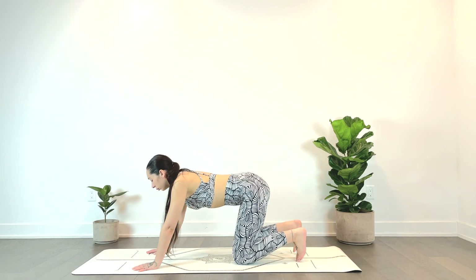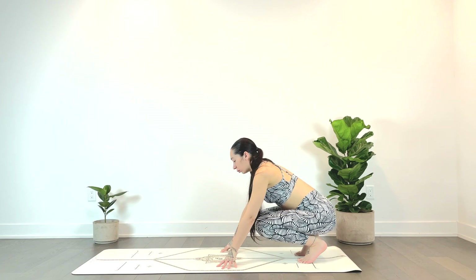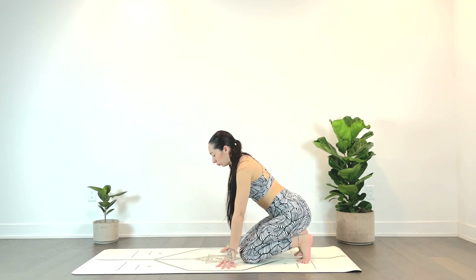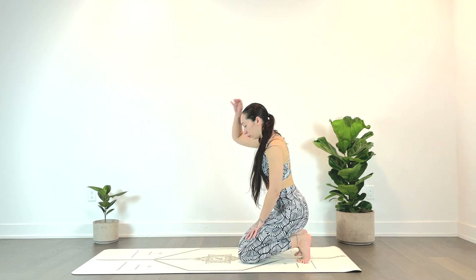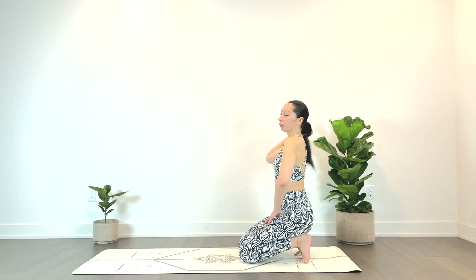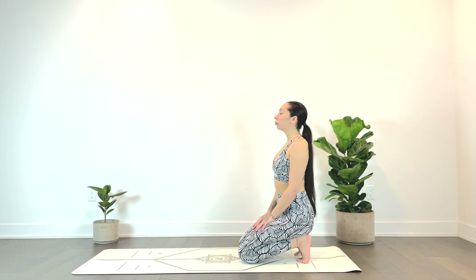We'll come to a neutral spine, tucking the toes and sending the hips towards the heels. You can lean forward, lift the hips off the heels if it's too intense, or come to sit all the way up — just getting into the feet. If this feels a bit intense, make sure the big toes are touching and knees are together. You can always skip it if it really isn't working today.